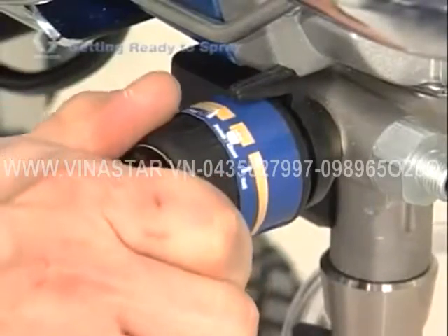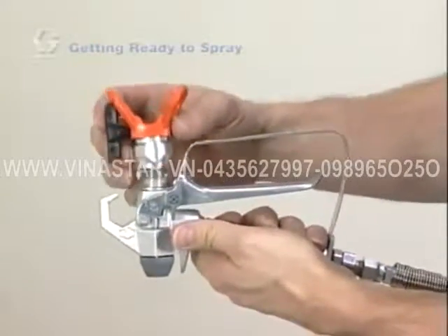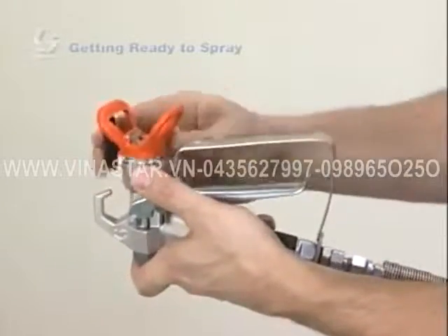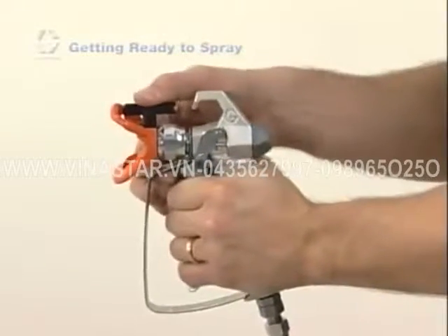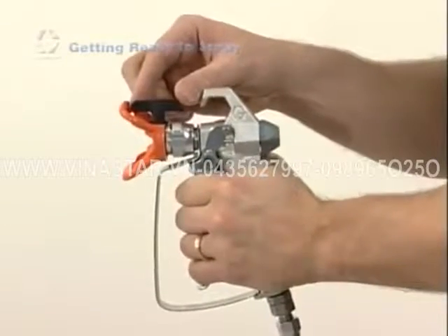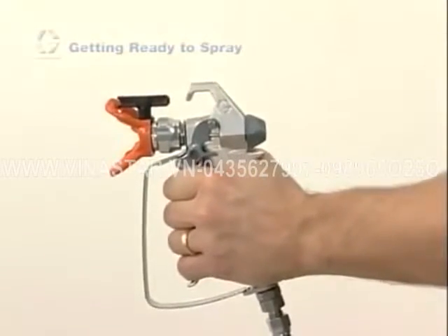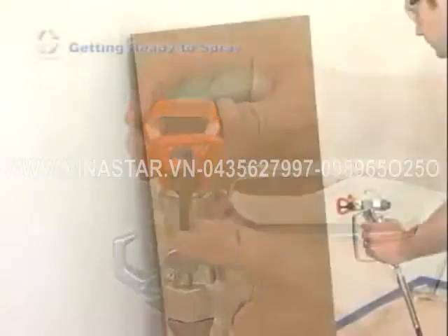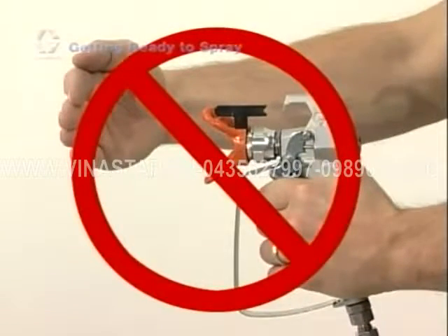Now it's time to install the tip and tip guard. Before installing the tip and guard, double check the safety on the gun. Attach the tip and guard assembly onto the gun and hand tighten the retaining nut. Be sure that the arrow-shaped handle of the spray tip is pointing forward and completely seated into the housing. The arrow-shaped handle points forward in the spray position and can be turned backward for unclogging — this is why Graco tips are called reversible spray tips. Tips can also be used to spray either vertically or horizontally depending on their position in the housing. Remember, never put your hand in front of the spray tip and never point the spray gun at yourself or anyone else.